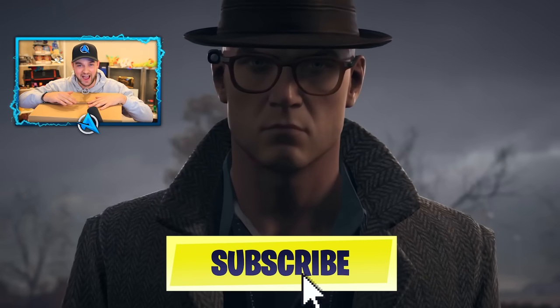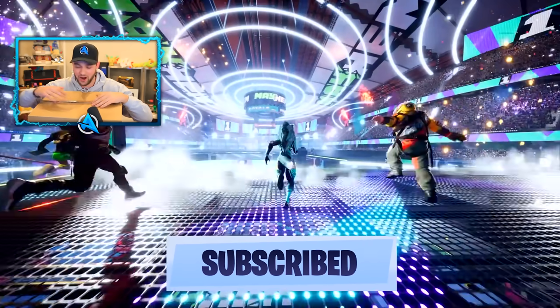Stay tuned for more PlayStation 5 and hopefully Xbox Series X videos as well, but let's not wait any longer. Let's get this box open.